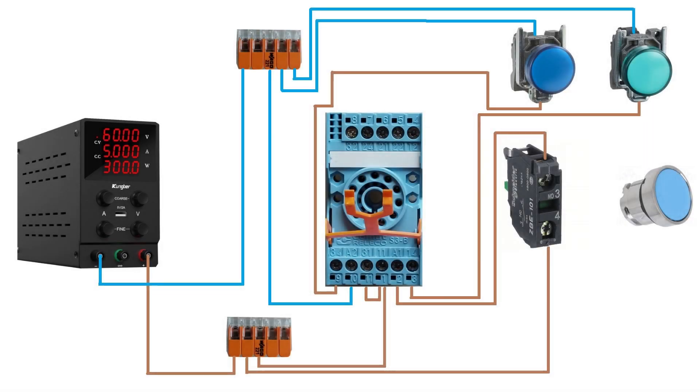I will rewire my green lamp to terminal 4, which is the normally closed output. Let's see how it will differentiate from the previous wiring.